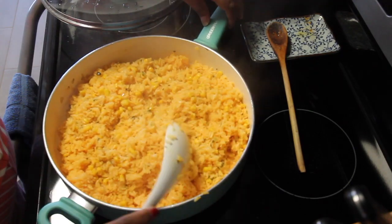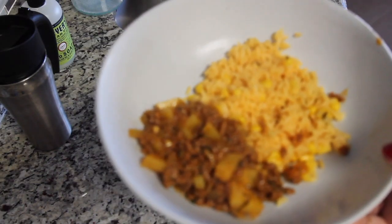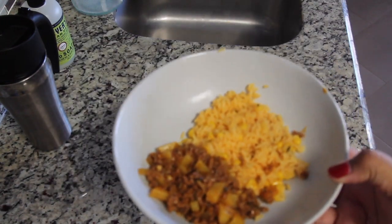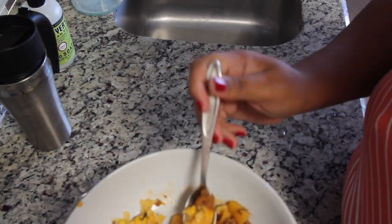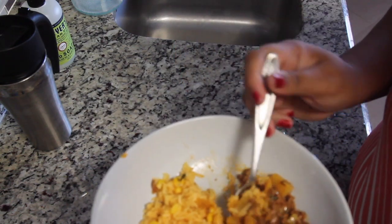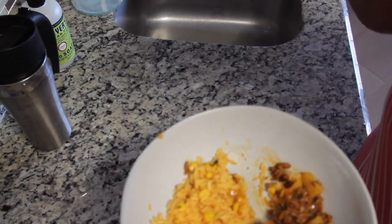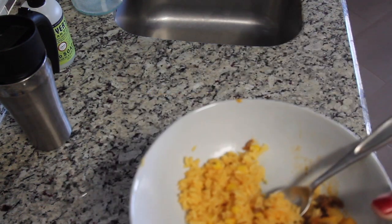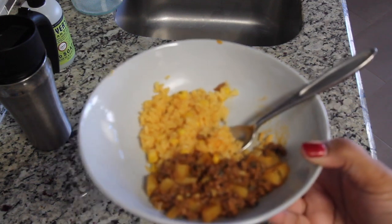Today this is going to be served with some ground beef with potatoes. My kids like to eat the beef with their taco shells, but I like to enjoy it just with this wonderful rice. It really does complement itself so well — I can't tell you how much I enjoy making and eating this dish.